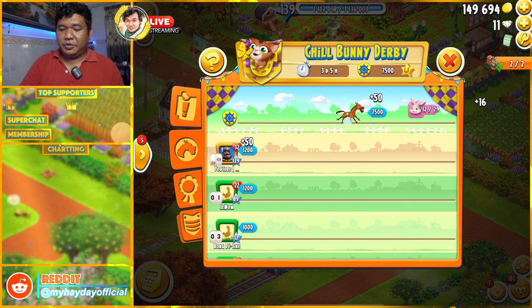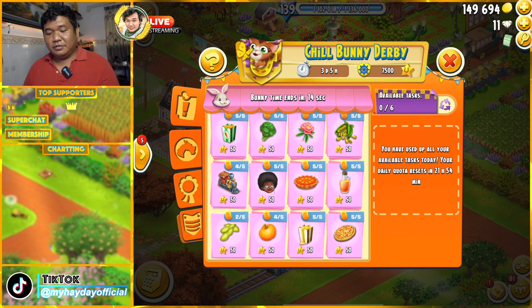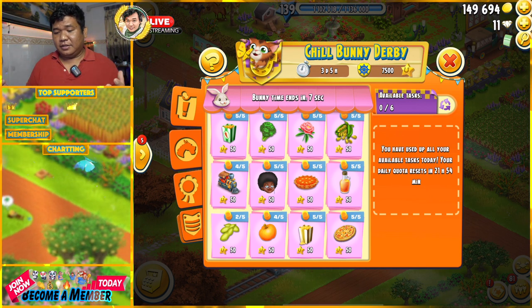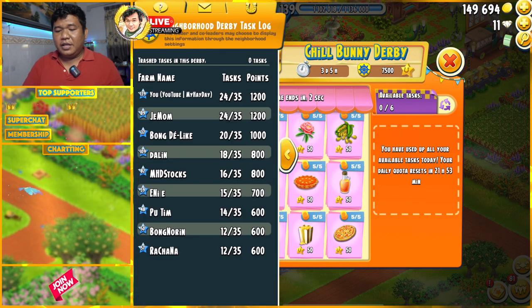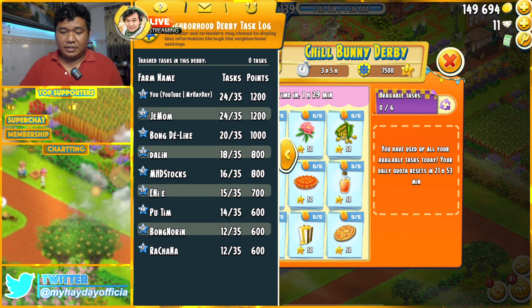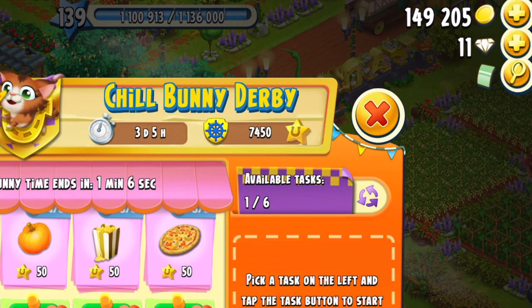Let's do playing chill bunny device! So finish all right for today, and the bunny time will end soon. So what should we prepare for next — the next, the next chill bunny. So you will see, mostly I have only 24 right now, so I finished it already. And the total tasks are 35. So remember: one day we have only five tasks, and you can use two diamonds to do the six tasks.